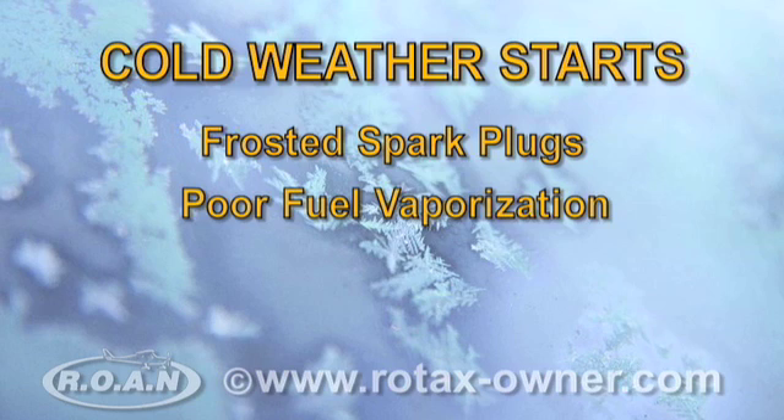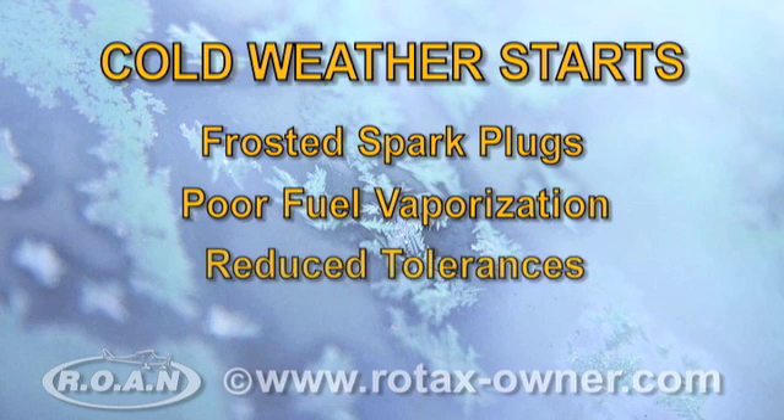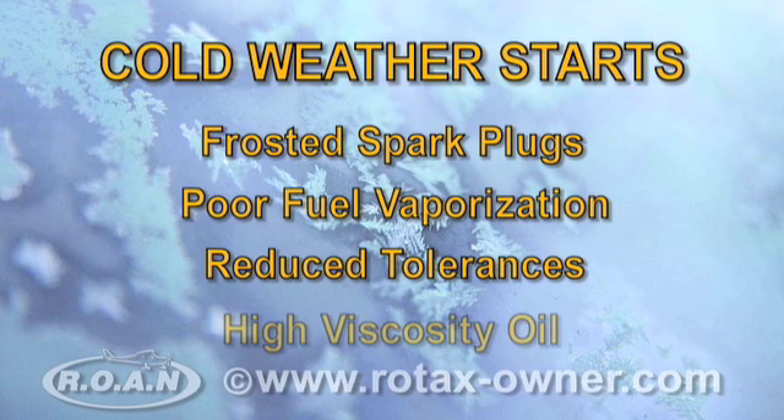Fuel vaporization is poor due to low temperature of the cylinder heads. Engine and gearbox casings shrink, resulting in reduced tolerances and increased drag. Cold temperatures can result in congealed or high viscosity oil that reduces lubrication and oil circulation to valve train components, cylinder walls, piston wrist pins and rings.